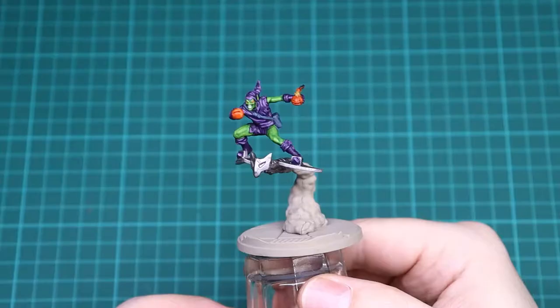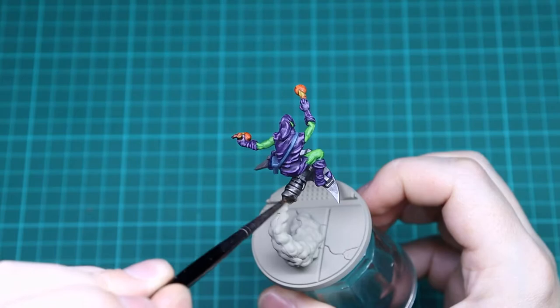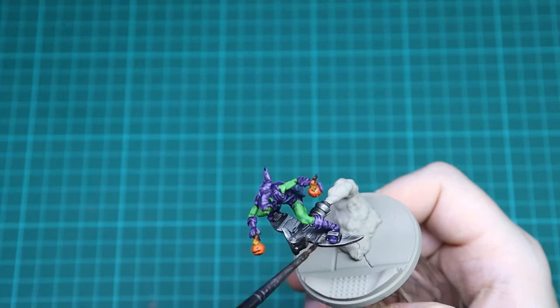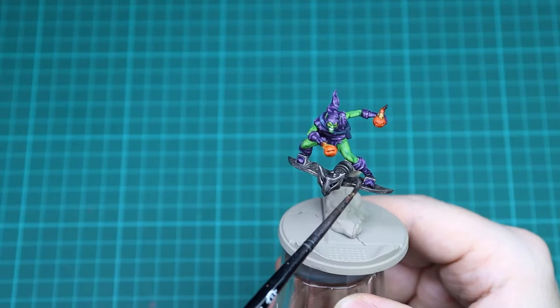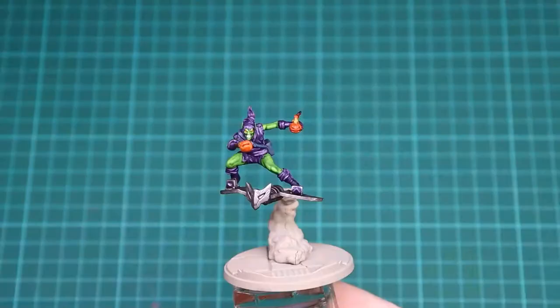With that Lead Belcher done, we're going to do a nice even coverage of Nuln Oil over everything — this will just pick up all the recesses and darken down that metal quite a bit. Try and be a bit careful as you get around the shoes so you don't get too much on the purple area that you've already highlighted. Just go around, make sure it settles everywhere, keep an eye on it for any pooling, and cover it all in Nuln Oil. Let it all dry and then we'll be back for the next step.